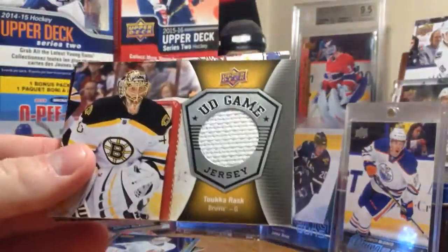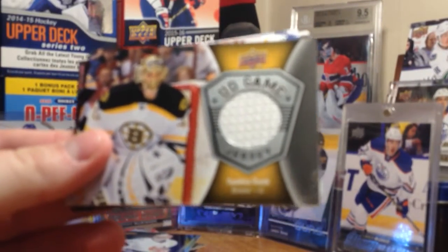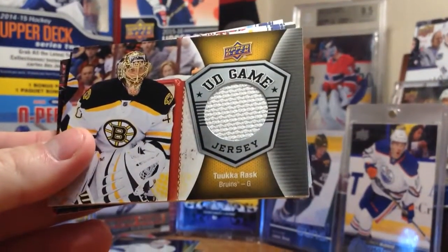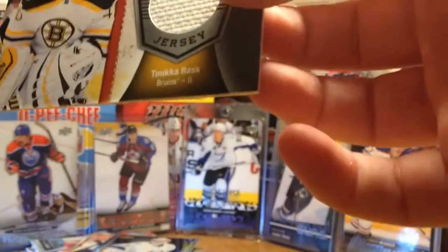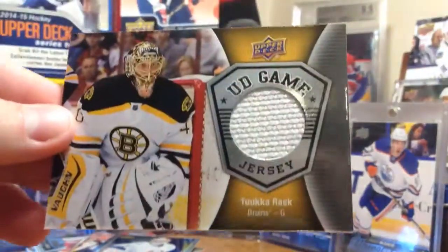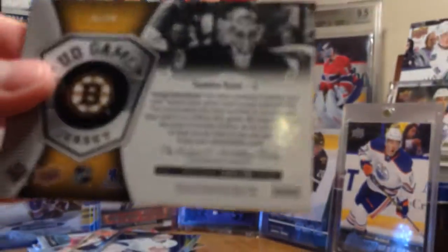We got a jersey card! Upper Deck game jersey - here's what they look like. Of Tuukka Rask. Upper Deck Game Jersey of Tuukka Rask. Still got the big swatch - definitely liking that from last year.